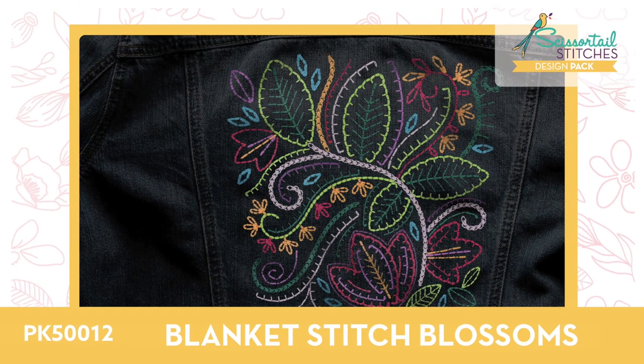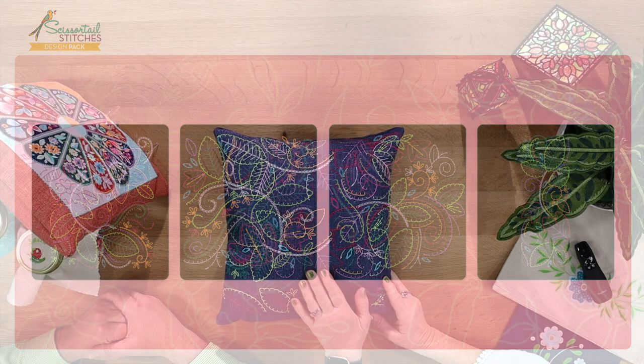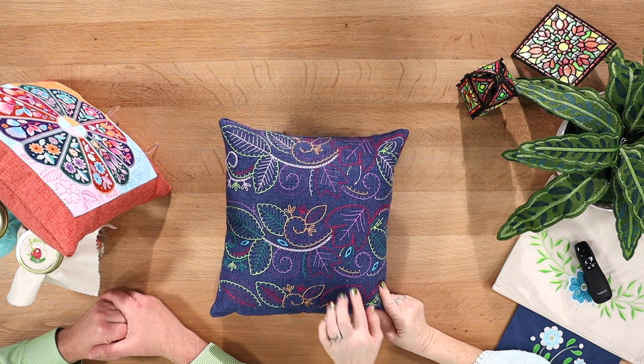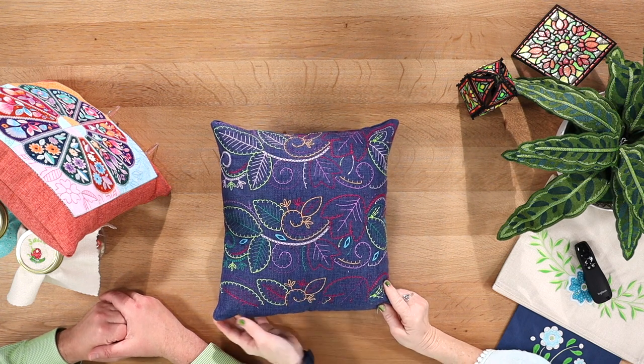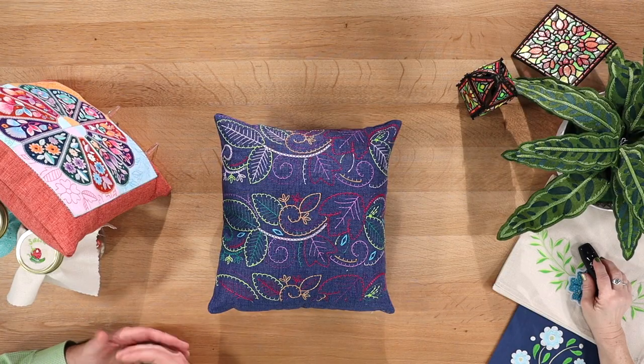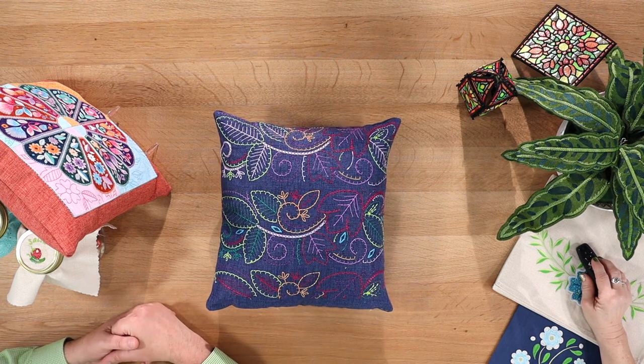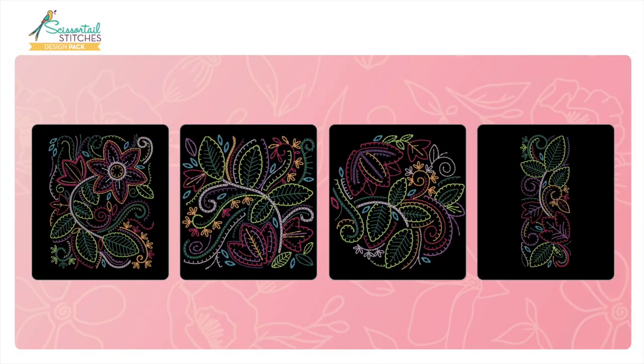Blanket Stitch Blossoms is one of my favorites. It's done as an all-over design on one of our pillow blanks and it really looks like hand stitching. The digitizers achieve that hand-embroidery look by lengthening the stitches and having the machine go over every stitch multiple times — a minimum of five, usually seven or nine. That's what gives you that heavy hand-embroidery look resembling embroidery floss, and we're just using regular Isacord 40-weight thread. No software needed, no machine changes — it's all ready to go. There are four designs in this collection.